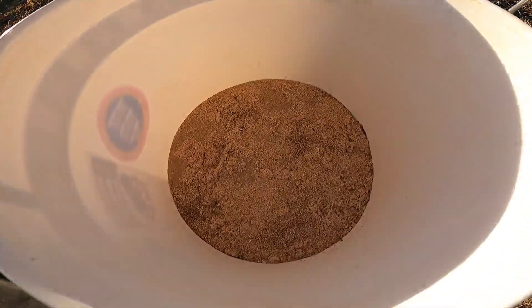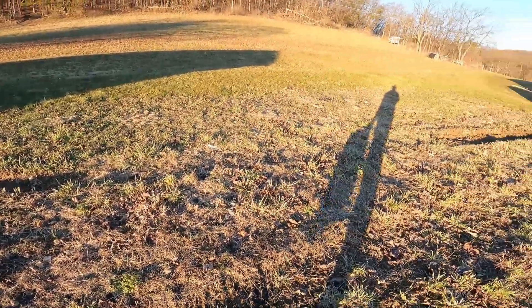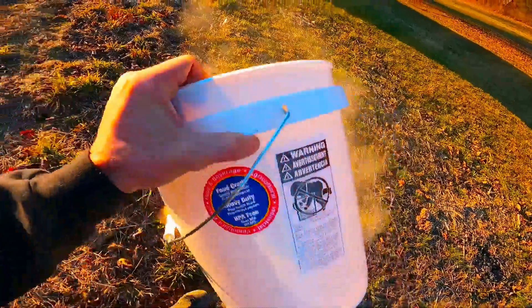If you watched the past video where we did the mealworms, we have all this mealworm poop. We're going to take this and spread it out in the garden right here because it's a good fertilizer. It's definitely dusty so you don't want to breathe it in too much.